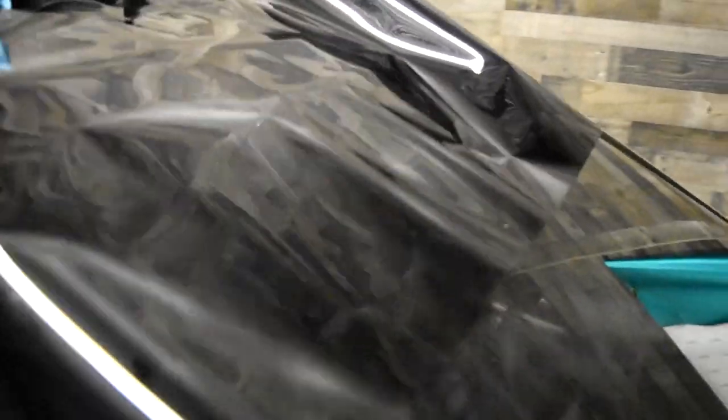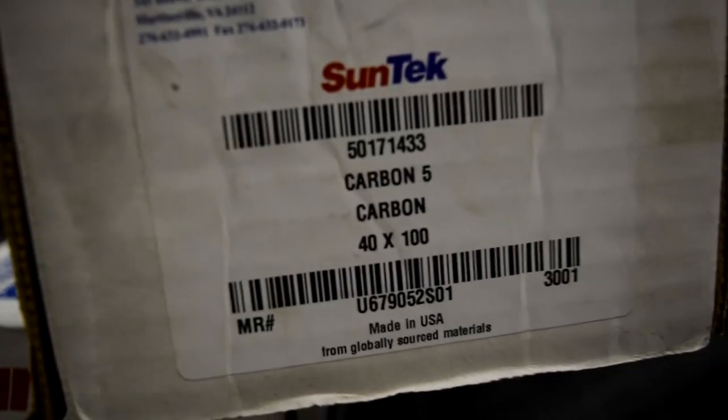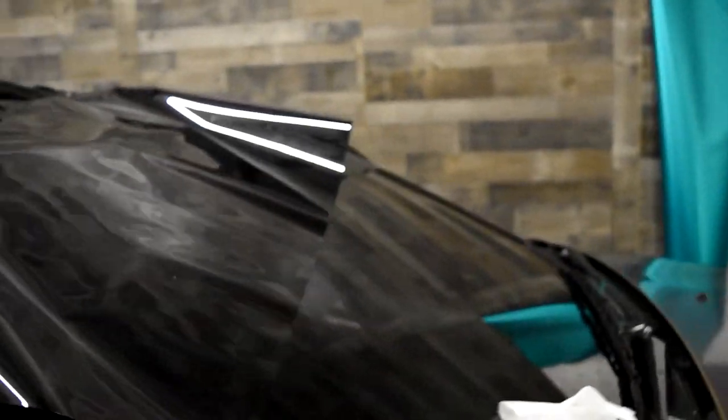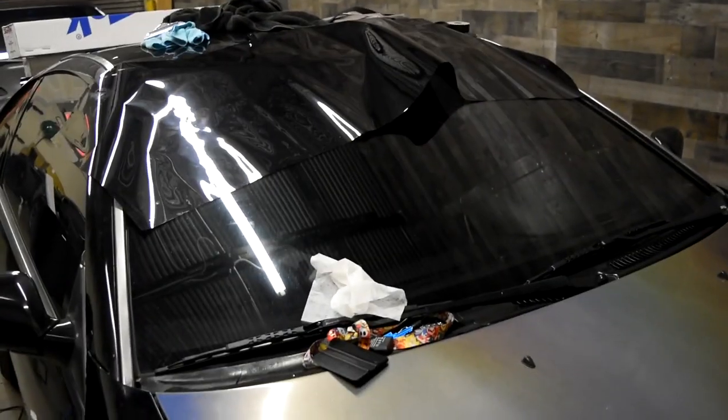Alright, so I got the windshield done and I'm going to add a 5% strip because it is too clear for me. If you take a look from the inside it looks like it has nothing, so I'm going to be adding a 5% windshield strip — and we're going with 5% carbon as well. I don't want to deal with it bubbling up, turning purple, or cracking over time, so we're going to go with carbon.